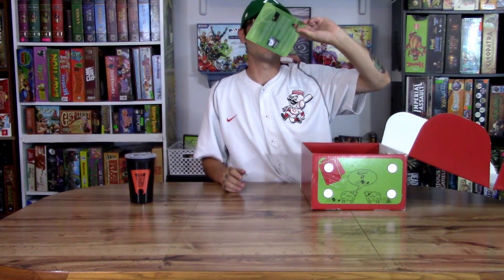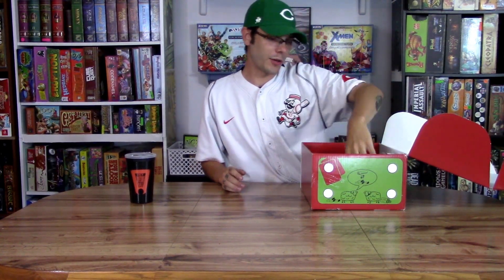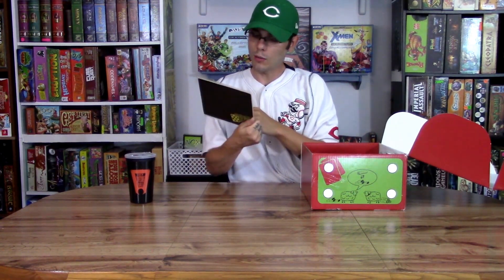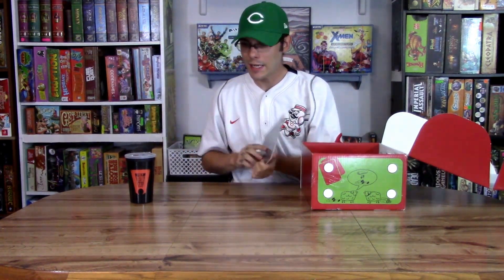Of course, you always get this little thing telling you exactly what you're getting in the box. The Board Game Bento Little Flavor Edition is a chalkboard — like a scoreboard — so you can have some chalk and keep score on these sports related games.